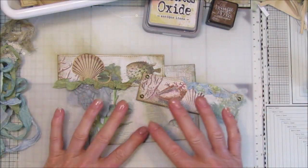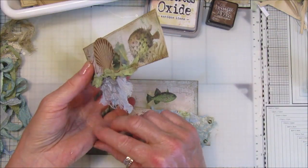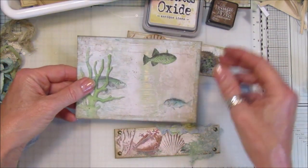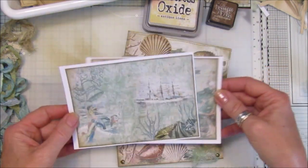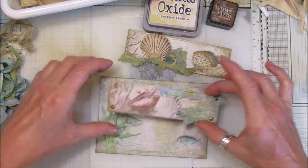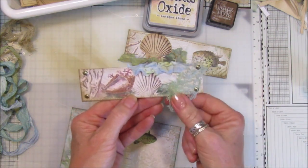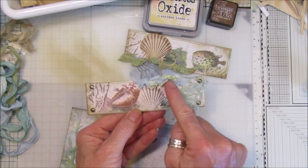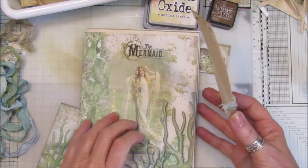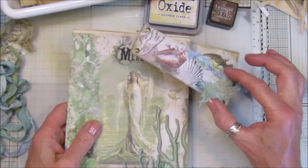Hi guys, welcome back to my channel. It's G from Happiness and Crafting. Today I thought we would make some belly bands. I'm making these to go in my Oceanic Adventure journal, so that's the papers I'm using, but you can use any papers. I'm using the little postcards that come in it — the sort of shrunk-down papers — and they are absolutely perfect size for them. I've just cut them a little bit shorter. I've just popped some coffee-stain paper on the back, cheesecloth, a little bit of seam binding, and some brads in the corners, which looks really nice. You just pop them on your journal or on a page either side and pop something through the middle. I'm going to be making four of these because I've got four signatures to go in the journal.